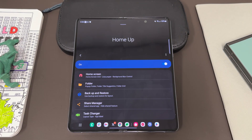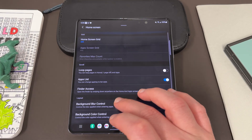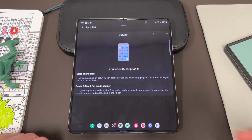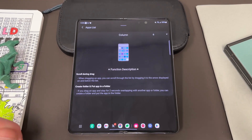This is what the Home Up module looks like. To enable the vertical app drawer, you're going to go to Home Screen and then right down here in the middle where it says Scroll you'll find Apps List. Apps List allows you to have a vertical scrolling app drawer versus the horizontal one that comes on the phone by default.